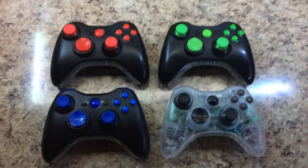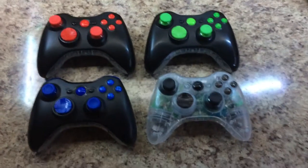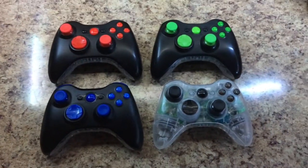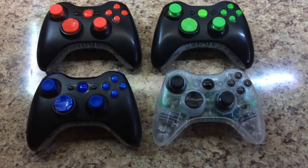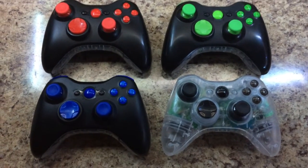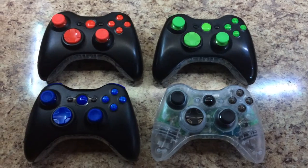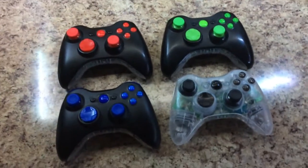Hey guys, what is up? This is Sharky's Customs here, and today I got a very special video for one of my customers. He sent all these controllers in to be fixed and customized — they all had problems with the bumpers and the analog sticks, and I had to replace all that stuff. I cleaned and washed the shells and all the buttons, so all these controllers are super clean.